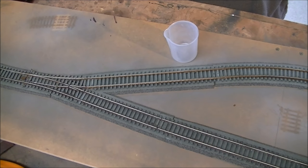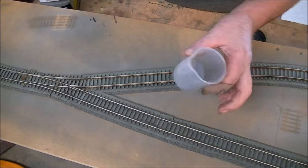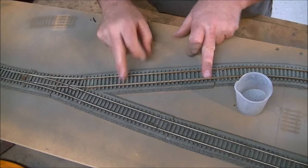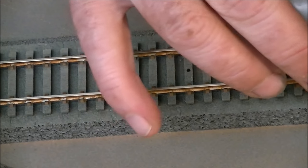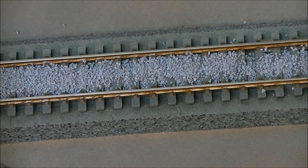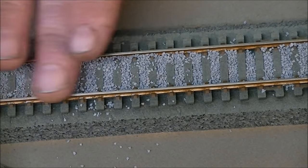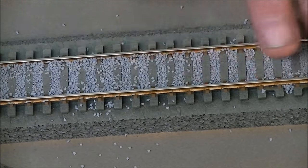The first thing I do is dispense out into a small container a mixture of the ballast - just a small amount. Ballasting is better done in small sections at a time. So we're going to zoom in on this area here. I'm just going to tap some in along the edge with my container. Some people say you should do the sides first and then the middle - I don't think it really makes any difference. Once I've got the ballast in, I just move it along with my finger, trying to get it nice and even.